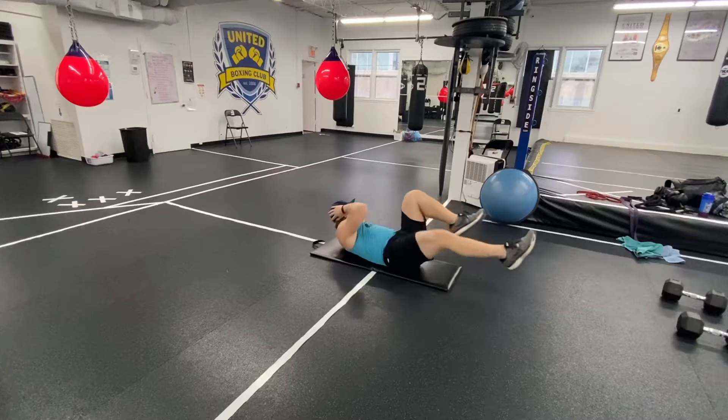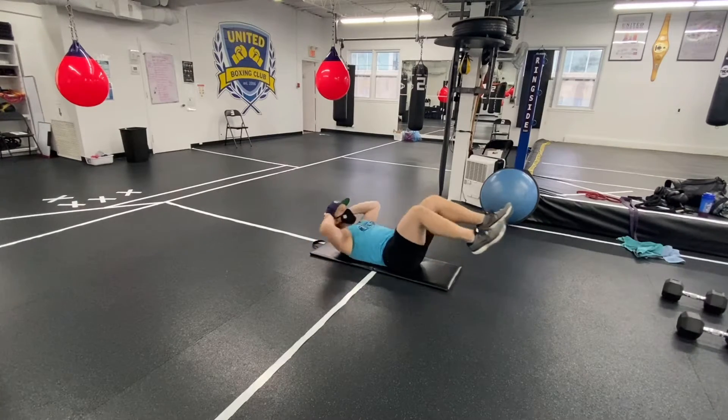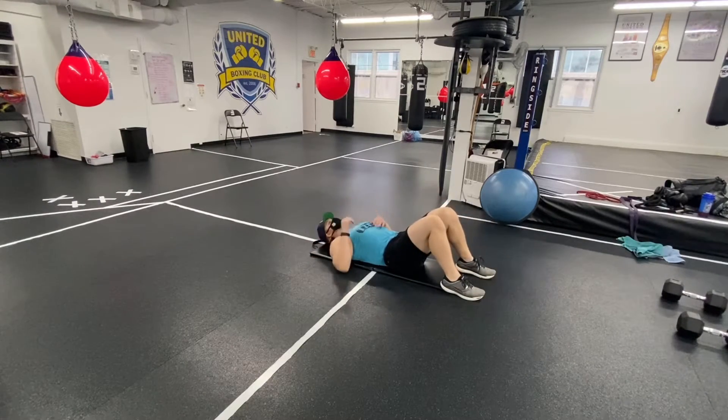The elbows — I should barely see them in my peripherals as I'm going from side to side. I'm also making sure that I point one of my toes out as I push through to the other side elbow, and you'll feel that in your obliques.